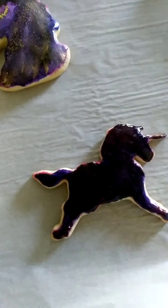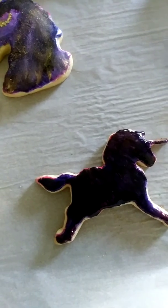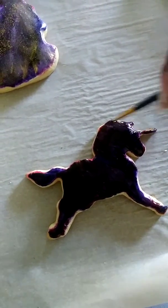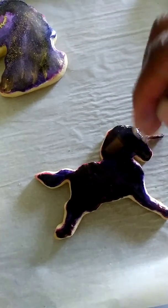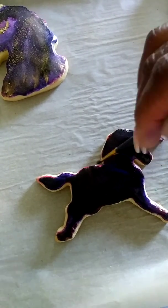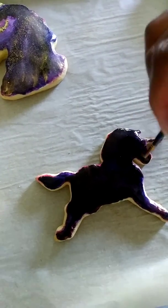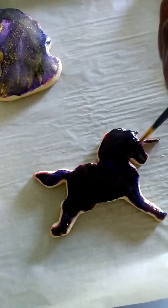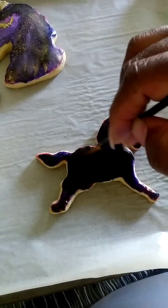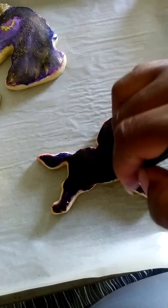I think I want to put a little bit more blue in here. Notice I'm taking my paintbrush and going in a downward slant motion so I can get it all smoothed out.